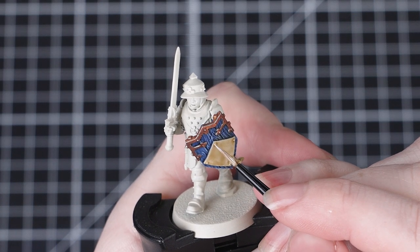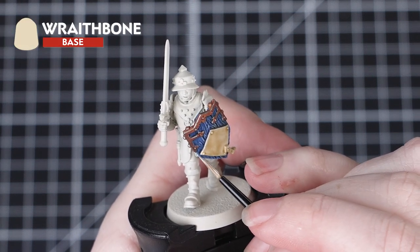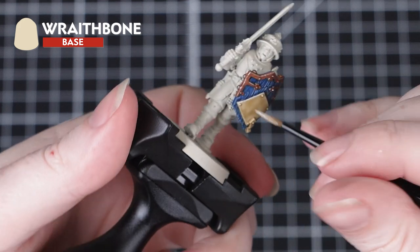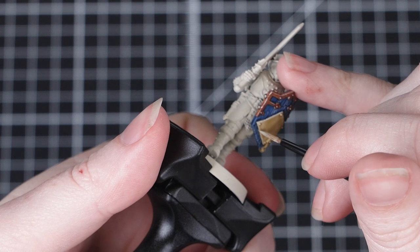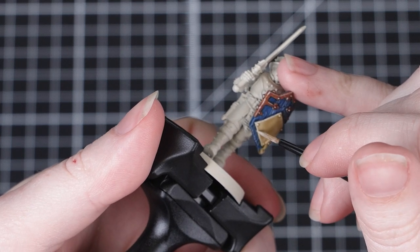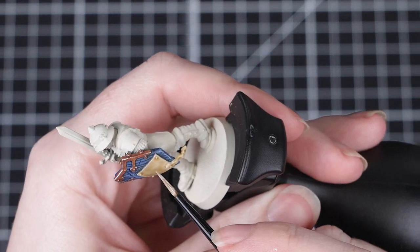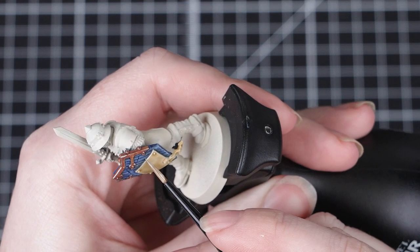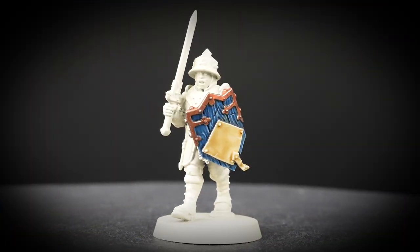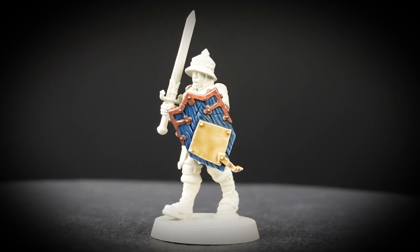If you'd like to add a highlight to the centre of the shield too, we can use Wraithbone for this. Follow the same steps as before, just taking your time and being as neat as you possibly can. This particular section in the centre of the shield is really good as it's quite a raised detail — this allows us to move the miniature around and get the best angle to use the edge of our brush to do the highlight. Highlighting in this way is really quick and easy and results in very crisp highlights. And with that stage done, you can see our shield is finished and looking battle worn.